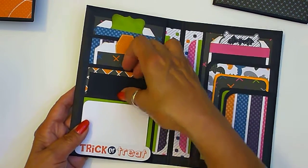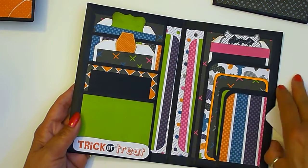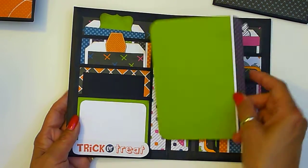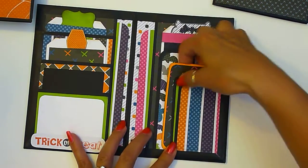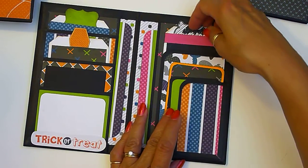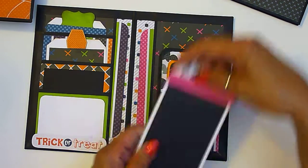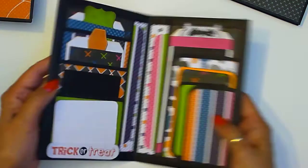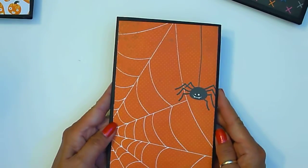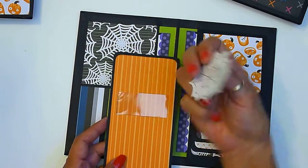These also have the mats on the side and these little pockets here slide right in. It's got a little bat on the top — this one's called 'Trick or Treat.' This one's a spider theme; it's got the pocket on the side and the acetate pocket.